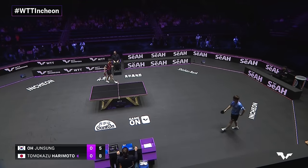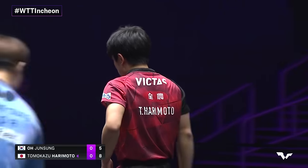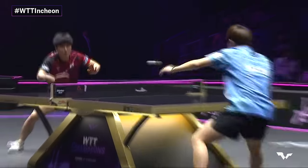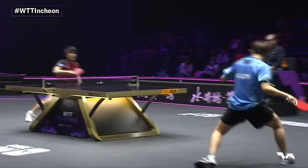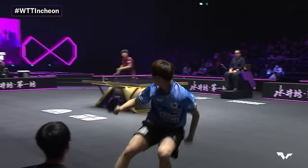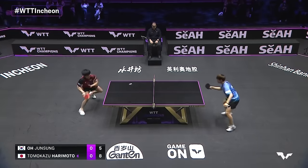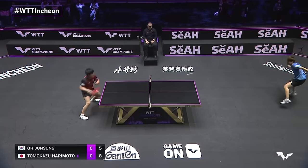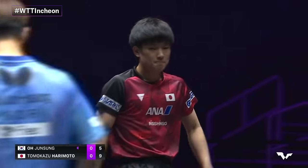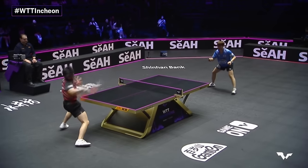Oh, almost comes down — the type of footsteps you'd see for someone who's diving to catch something, and he still gets a racket on it. Oh Joon Sung: young, fast, and the fight is real. The chase, inside out, doesn't miss by a lot. That ball could have come down off the net on the other side to win the point. Tomokazu making it a not easy day at work, to say the least, for Oh Joon Sung — aggressive as can be.